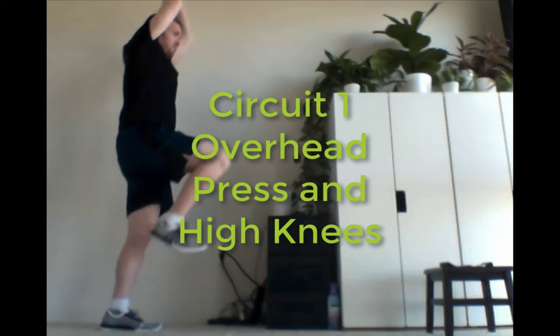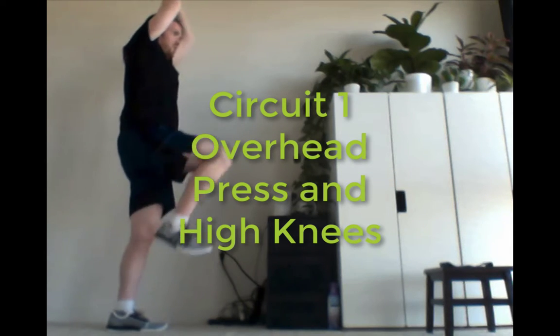Last one of circuit one: overhead press and high knees, so keeping those elbows pointed straight ahead. Or if you're uncomfortable having weight overhead, you can do a tricep extension while maintaining high knees.